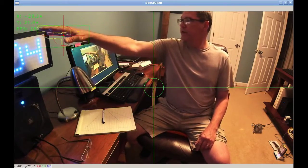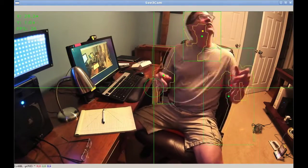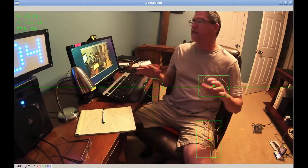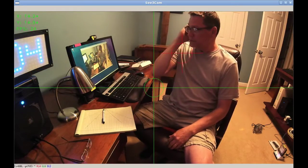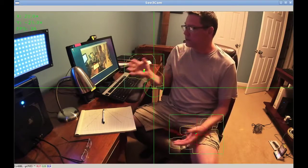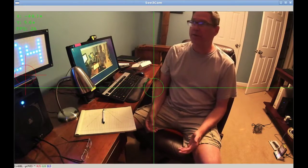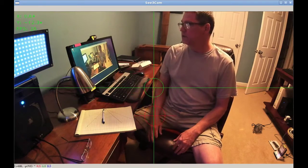The frames per second is going to be low because we're running in a low-light condition — this is one overhead light and it's not a lot of light in here. It takes the USB camera longer to get a good picture and send it. Even in the daylight, earlier it was running at 58 or something like that. Now we're down to 25 or thereabouts.